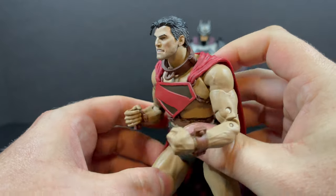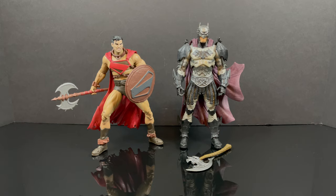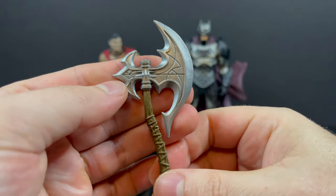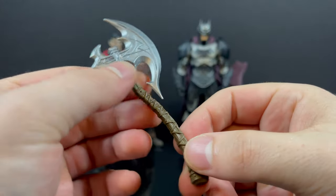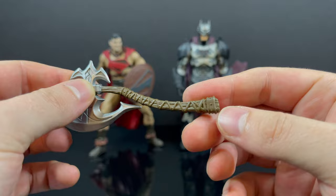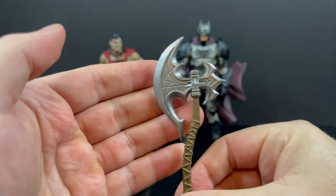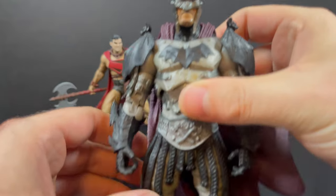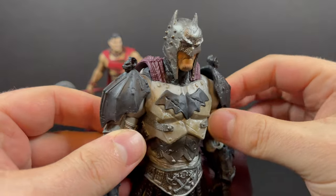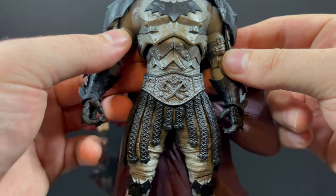In terms of Batman, he gets one accessory. This is not the first Batman we've seen with a giant axe and probably won't be the last — that seems to be Batman's other weapon of choice. The axe could have used a lot more paint; there's quite a difference between Superman's weapon and Batman's. It's just okay, but Batman himself makes up for it with the sculpt — he's got a lot more going on than the Superman.